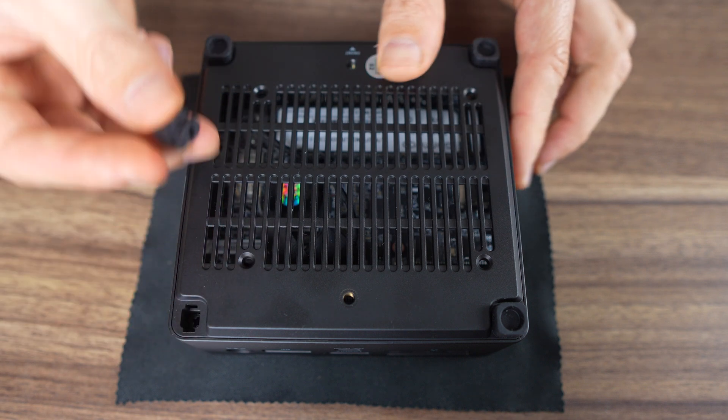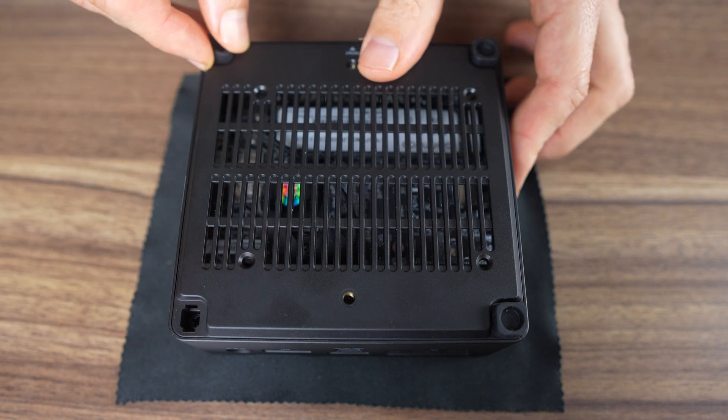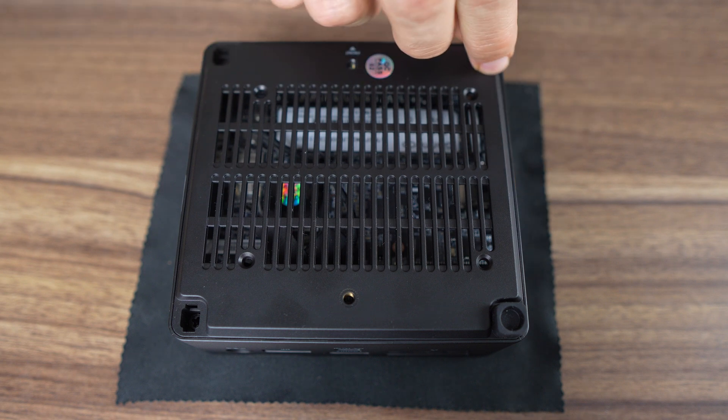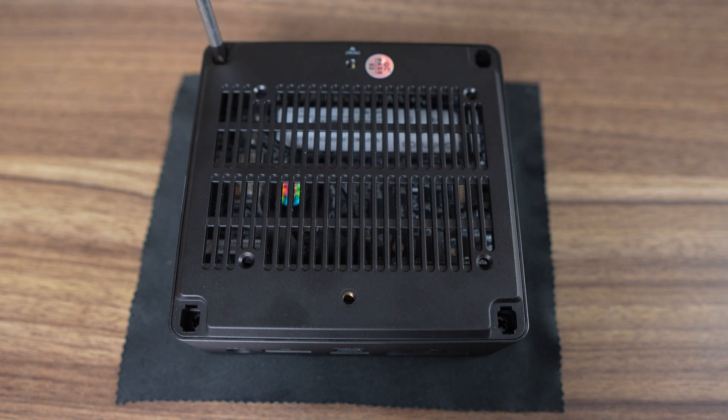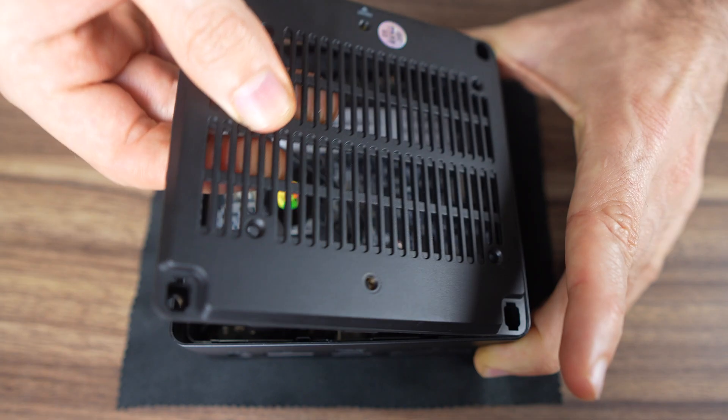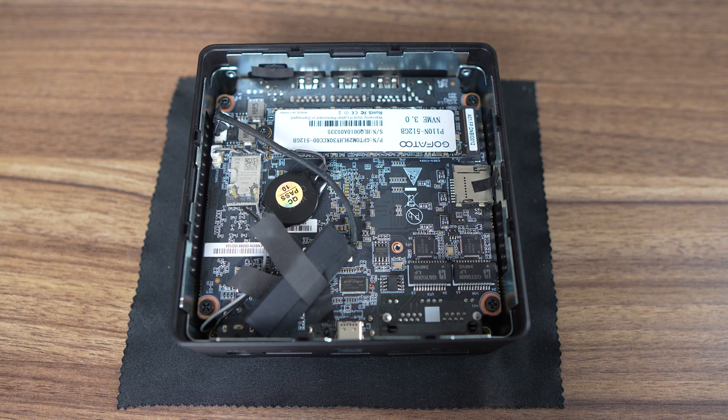The Minis Forum UN100D uses rubber feet, but they're not glued on — they just slot in, and you have a couple of spares if you manage to break one. Four screws to remove and then lift the bottom lid. There's a 2.5 inch SATA cable for an extra storage drive, which mounts to the bottom lid, and there's a Gen 3 NVMe SSD included, which doesn't have any cooling. No SODIMM RAM slot either — the LPDDR5 memory is soldered on. Wi-Fi is also soldered onto the board and not user replaceable.